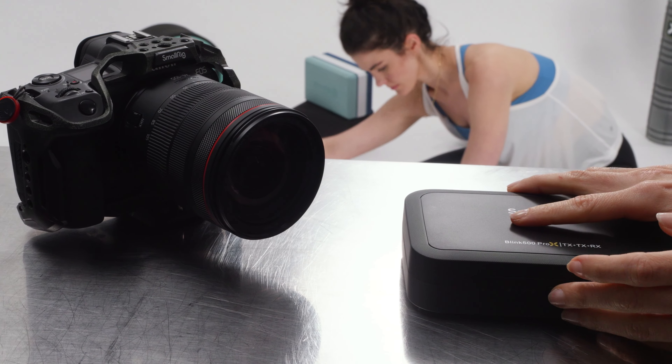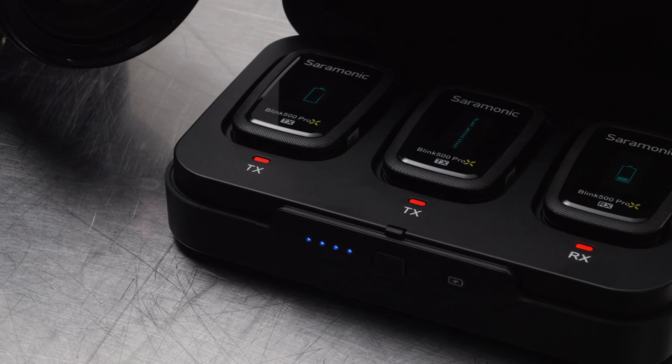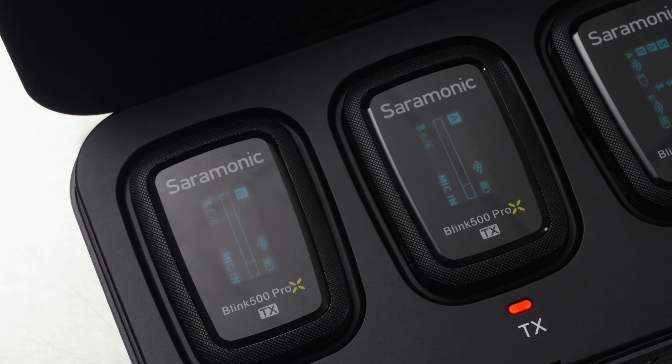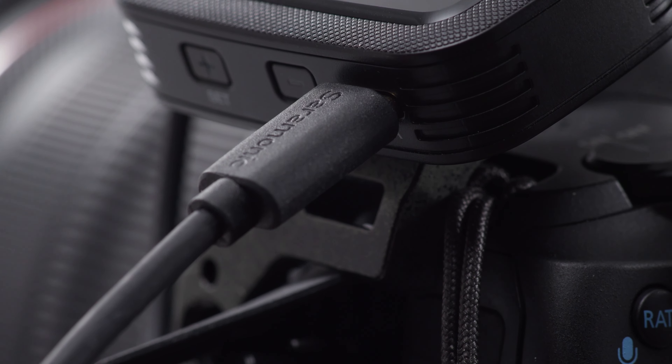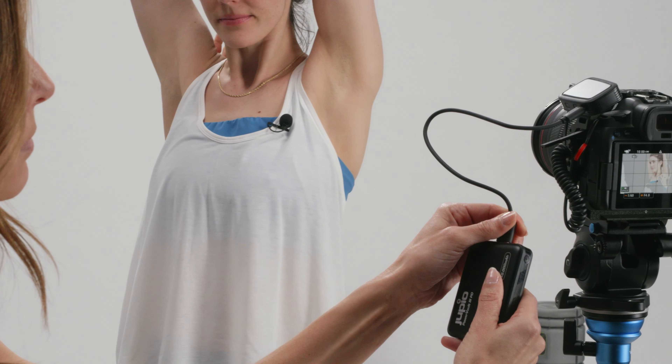Opening the charging case turns the system on and closing the case turns the system off automatically. The transmitters and receiver feature USB-C charging ports, allowing them to be powered while in use or charged outside of the case for even more powering versatility.